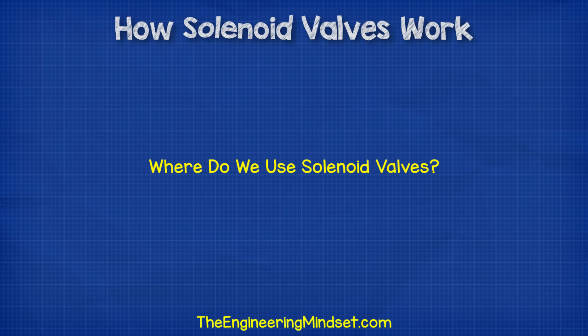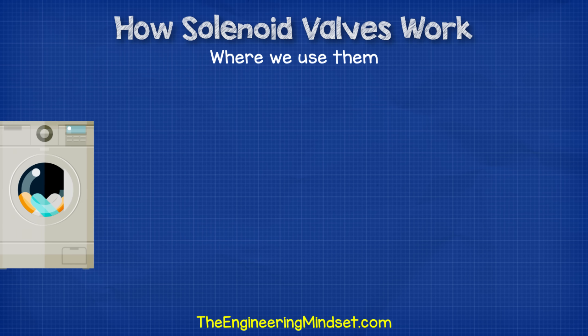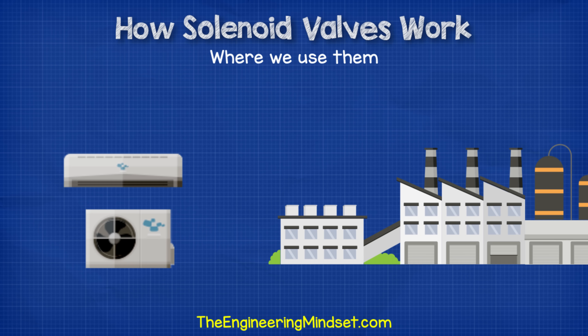So where do we use or find solenoid valves? The short answer is everywhere. Solenoid valves can be found in everything from washing machines up to space rockets, although we're going to focus on the industrial and HVAC applications for this video.